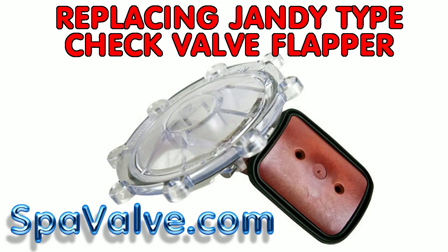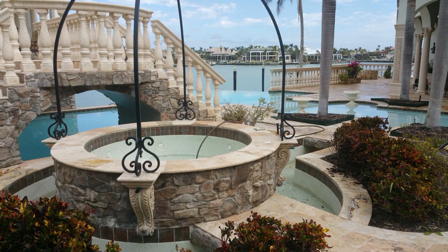Hi folks, at spavalve.com we offer an inexpensive replacement flapper for all Jandy type check valve assemblies.